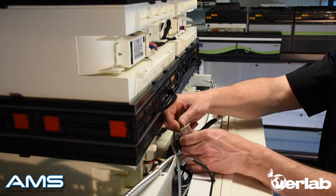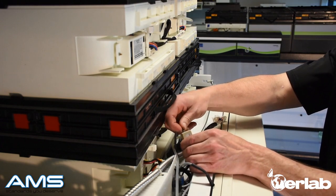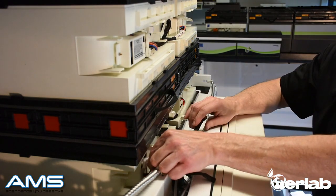Now locate the temperature sensor — it looks kind of like a phone line — and unplug that as well. The final thing to unplug is going to be your light.